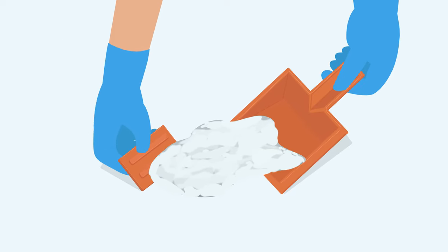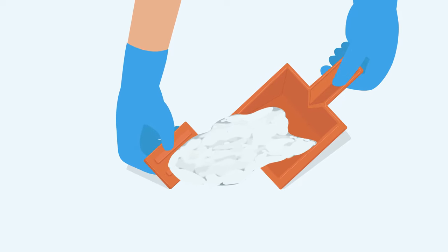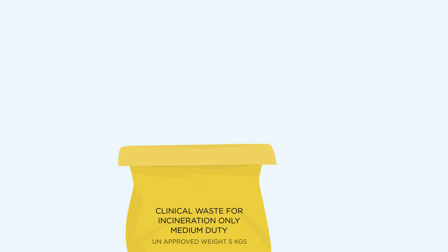Using the scoop and scraper provided, remove the waste material from the site and dispose into the bag. Place scoop and scraper into the bag once all material from the spill site is removed.